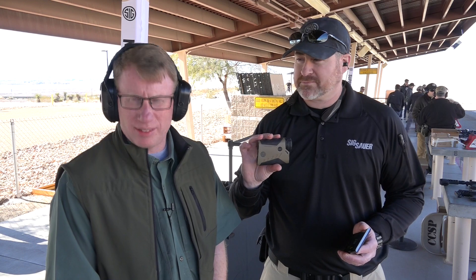It's pretty awesome. For more on products like the Kilo 2400 ABS, go to SIGSAUER.com.